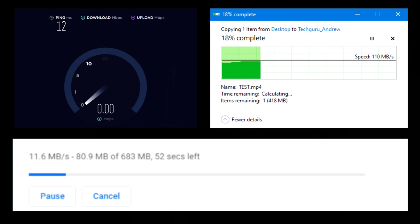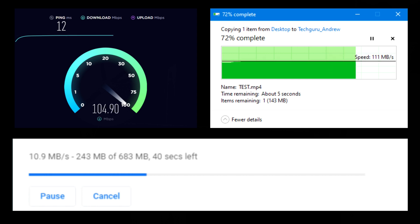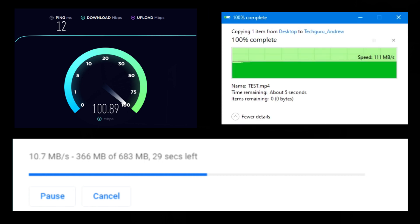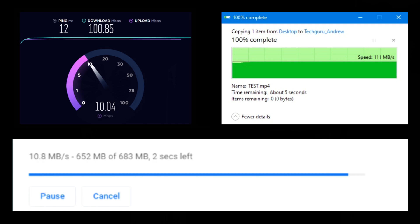Starting with my PC to establish the real speed of my internet. Copying files to my server you can see it goes to 110 megabits per second, and downloading from a reliable server goes to 11 megabits per second. So the baseline is 100 megabits upload and 10 megabits download.